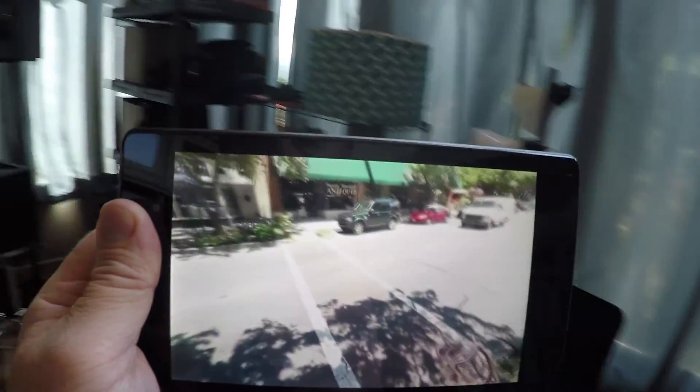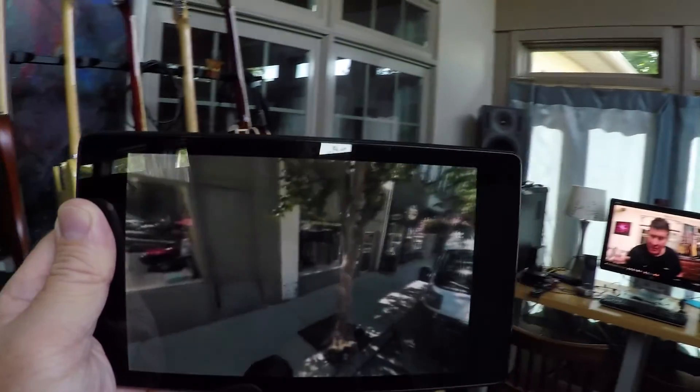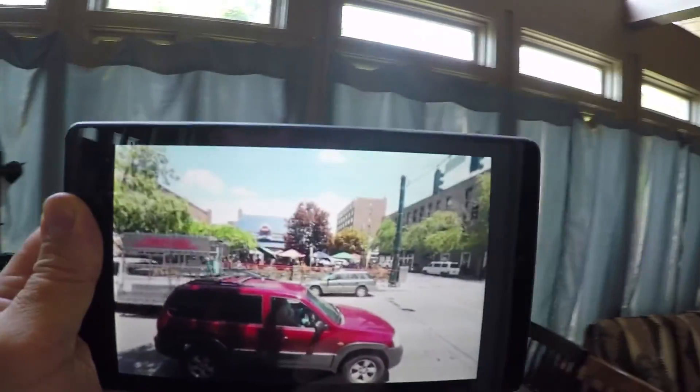Of course, you have to let people know these are 360 videos — put it in the description, and maybe say it as you start the video. I'm starting to try to say at the beginning, 'Hey folks, this is a 360-degree video. If you have Google Chrome as your browser and you're using YouTube, you can click on the video and pull it left, right, up, and down.'